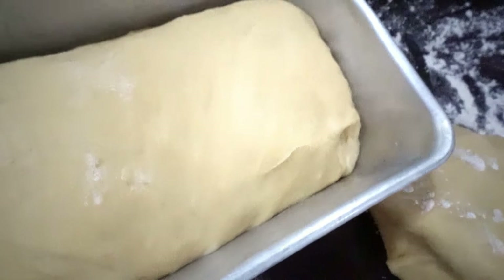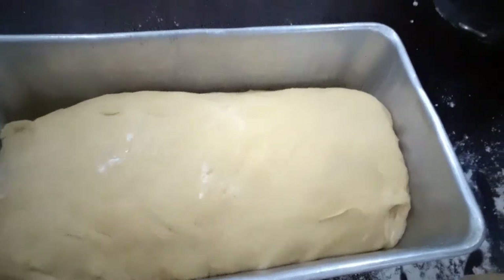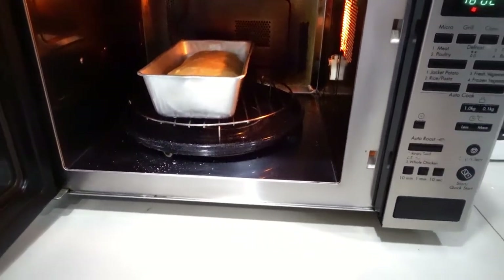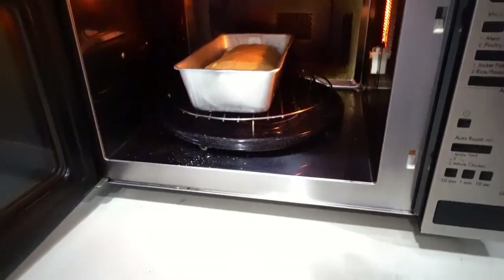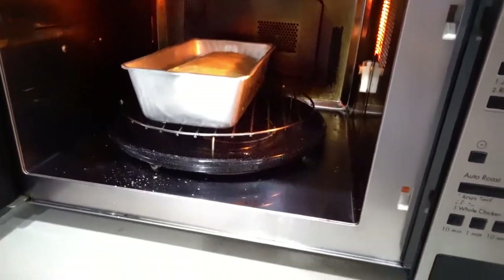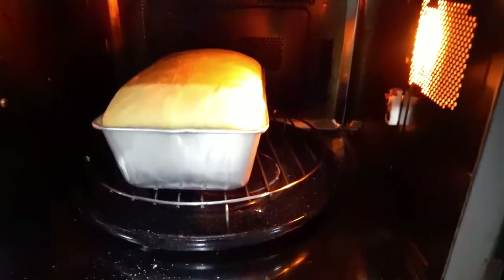Let it rest for about 10 minutes, and if you have a cloth just cover it. Now it's inside the oven — let it rise for about 5 minutes and make sure the oven is preheated.